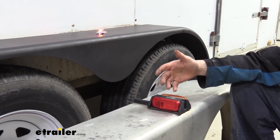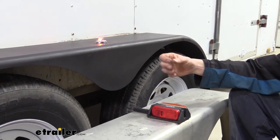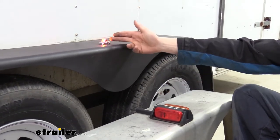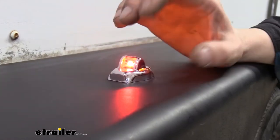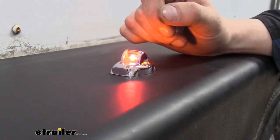This is also an LED light versus the old incandescent light here. Incandescent bulbs are typically dimmer, so this one, even though it's smaller, is going to be brighter with more presence and draws less power. That means you can potentially run even more lights, or if your trailer often goes off-grid and uses solar, by removing incandescent lights and going to LEDs you can save a lot of energy.